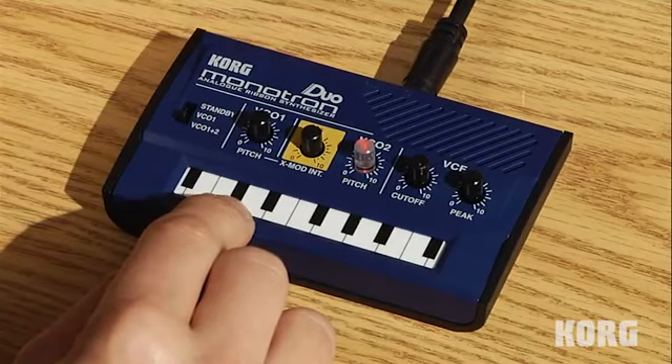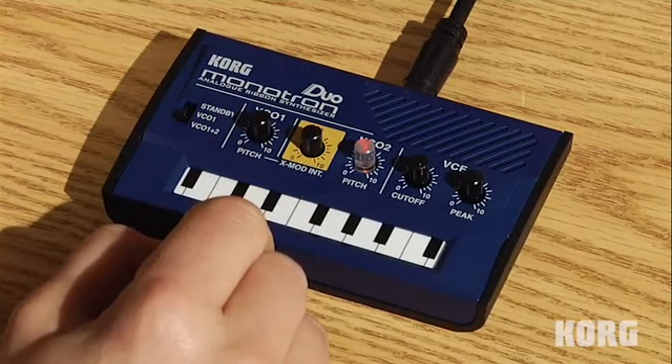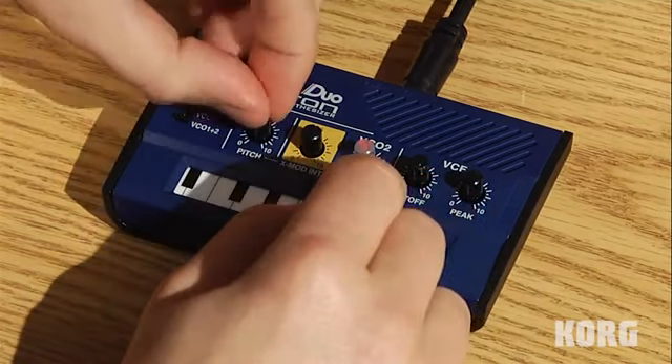And finally, the coveted cross mod. It lets you really just mangle the audio and do lots of cool things with the two oscillators working together.